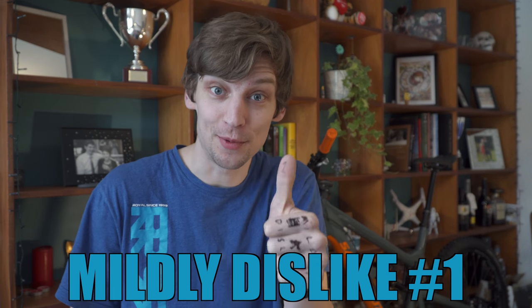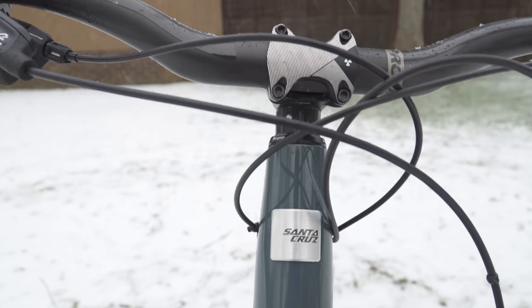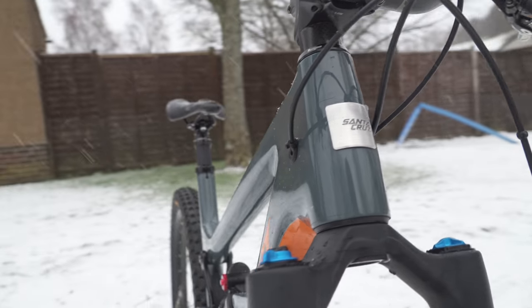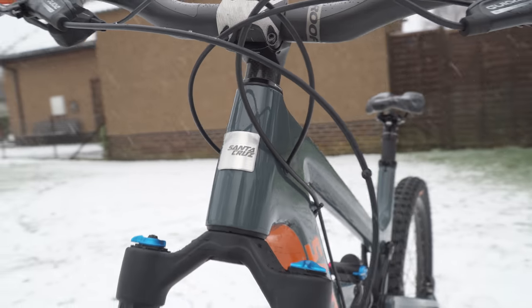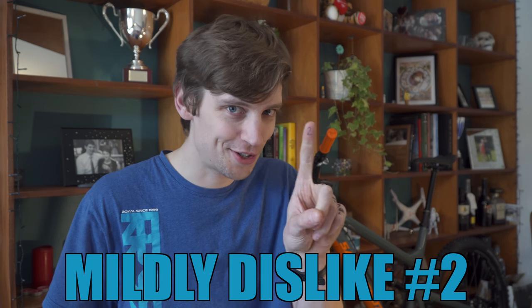Mildly dislike number one: the integrated headset. I can understand why Santa Cruz did this — integrated headsets are so simple to install. You've got your forks, you've got your frame, drop the bearings in, forks cup done, no hammering in cups or anything like that. It is really easy. But I love tinkering with my bikes, and one of the things I used to love to do is put angled headsets in to slacken them out and make them more downhill-orientated. As a downhiller at heart, with this bike I can't do that. I wish I could.